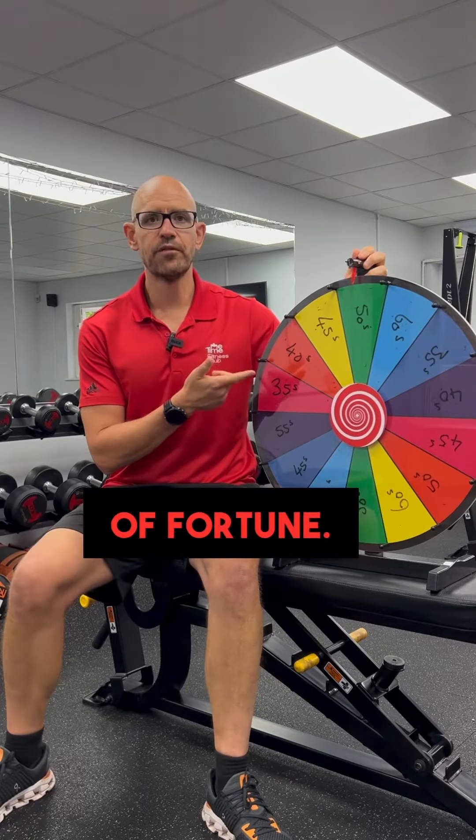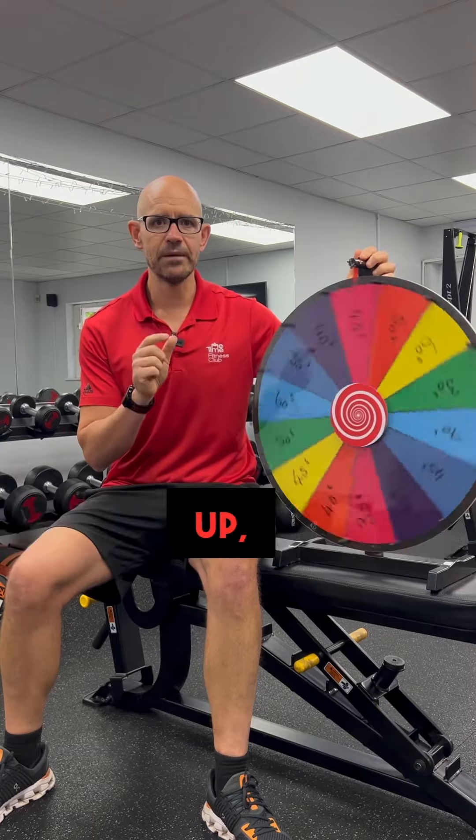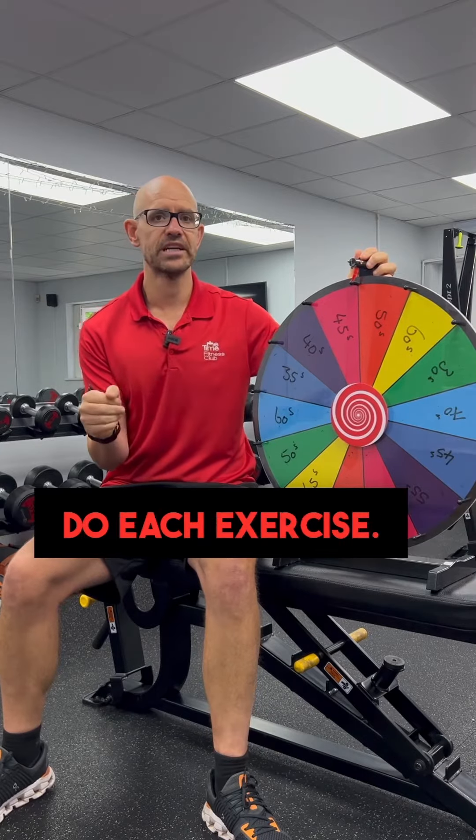In today's workout we used the Wheel of Fortune. People were paired up and they had two exercises to do, one each, and whatever time the Wheel of Fortune landed on was how long they would do each exercise.